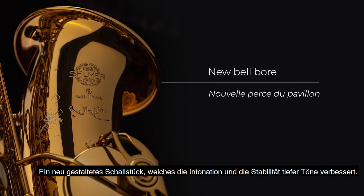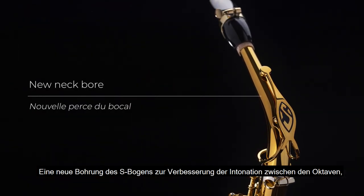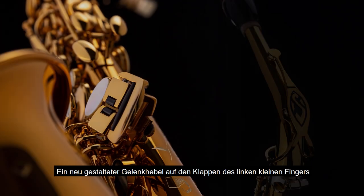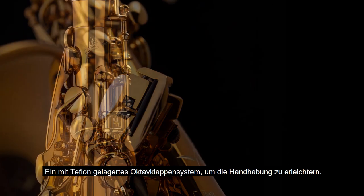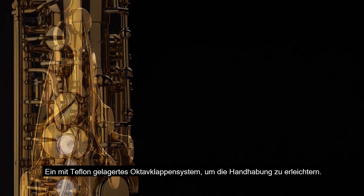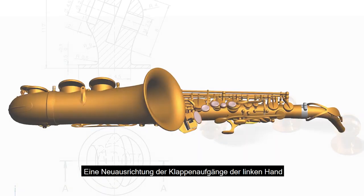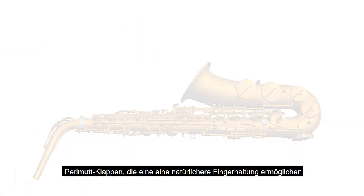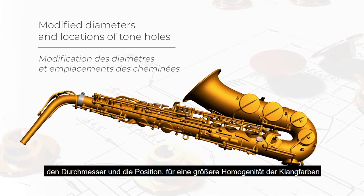Un nouveau pavillon qui améliore la justesse et l'émission du grave. Un nouveau profil de la perce du bocal, pour améliorer la justesse des rapports d'octave, le timbre et l'émission générale. Un clavier petit doigt main gauche avec une bascule articulée pour faciliter les passages. Un système de clé d'octave avec palier en téflon, pour plus de fluidité mécanique. Un nouveau design de la clé de double fa pour un accès plus rapide. Un réalignement des hauteurs de nacre de la main gauche, pour une sensation plus naturelle de la position des doigts. Un réseau de cheminées repensé en termes de diamètre et de position, pour une homogénéité de timbre accrue.